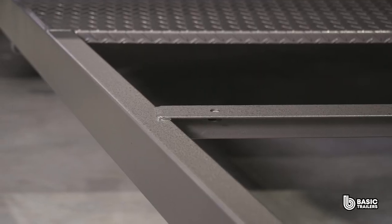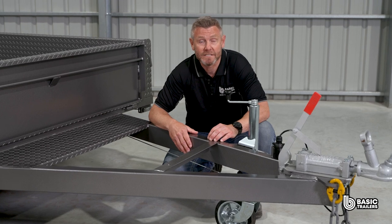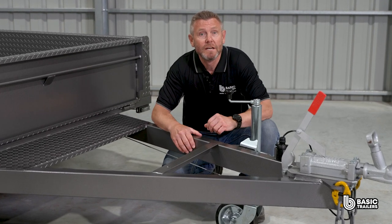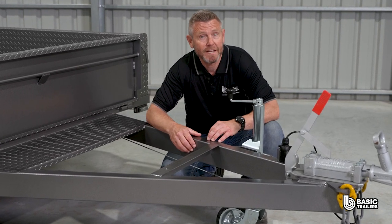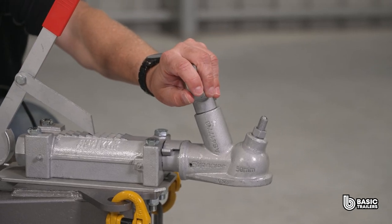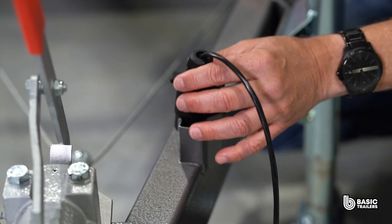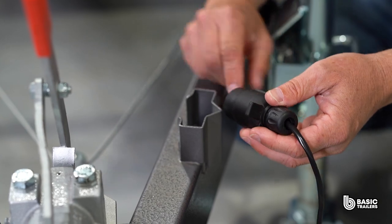At the front with the drawbar, which is fabricated from 100x50x3mm RHS and is about 1600mm long, this design has gone through extensive FEA safety testing for peace of mind. On top we have a 50mm ball override coupling hooked up to the mechanical disc brakes. Installed next to it is a light plug holder compatible with both flat and round plugs.